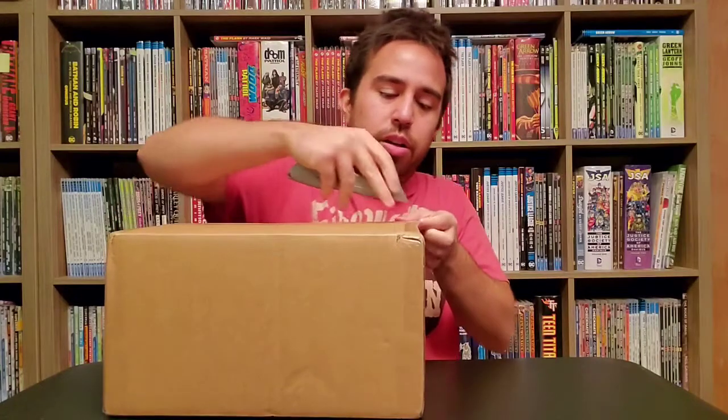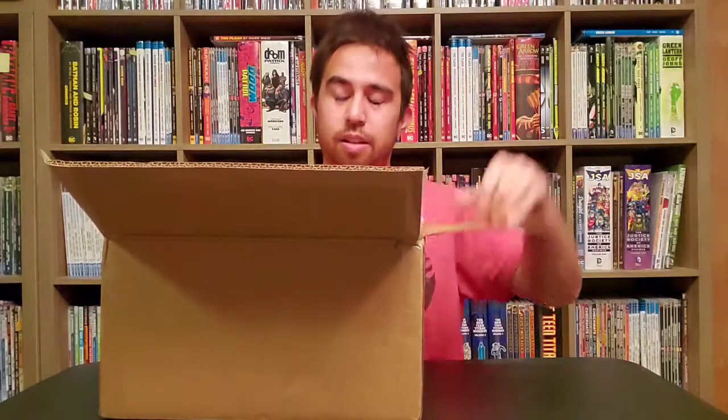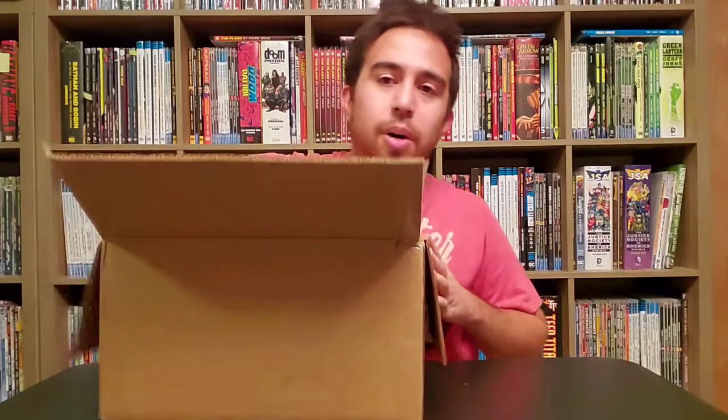I've gotten three today and I already filmed one. This should be the second one — here's hoping it's done the same way. And it is! Foam! I love foam. This stuff is the bomb.